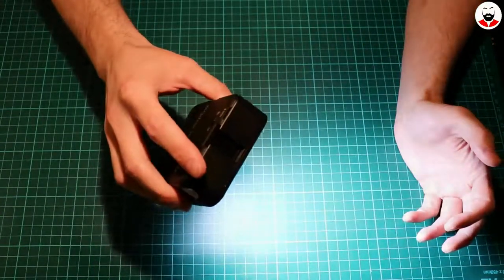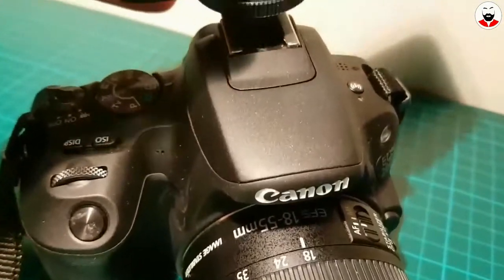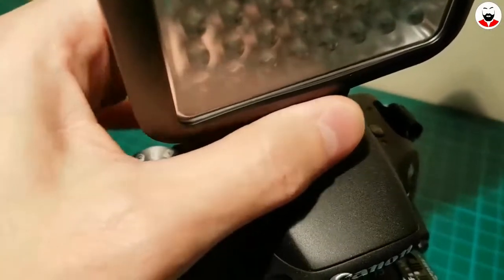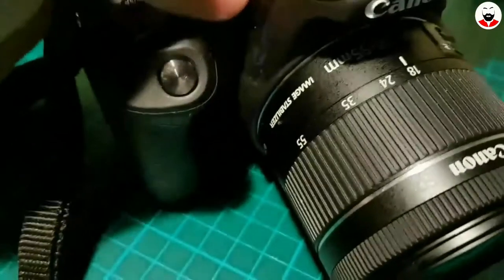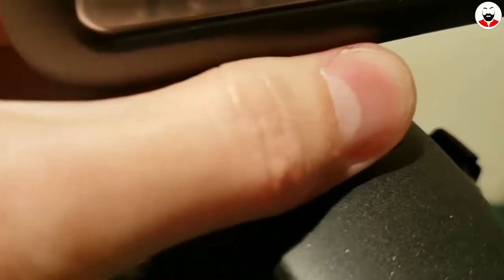So let's put it on the camera. Here's how you fix it: you put the hot shoe here and you slide it, then you turn this way until it makes contact, and it's locked in place.